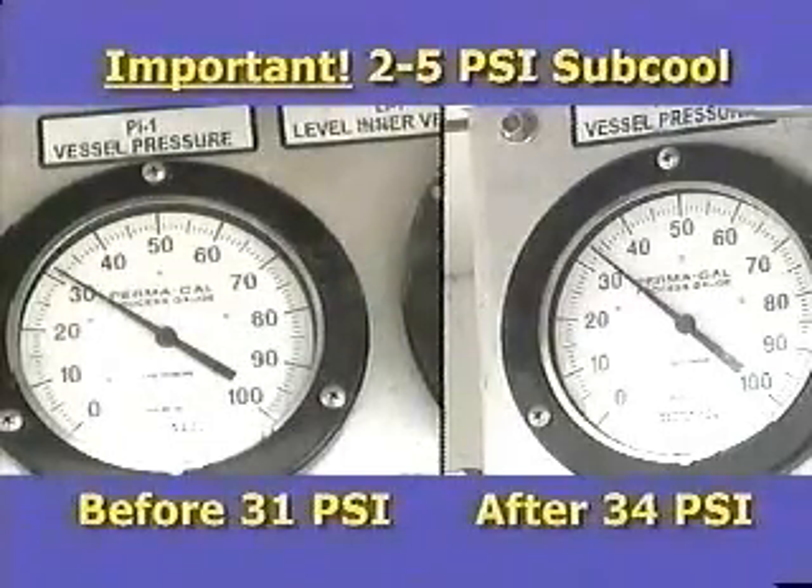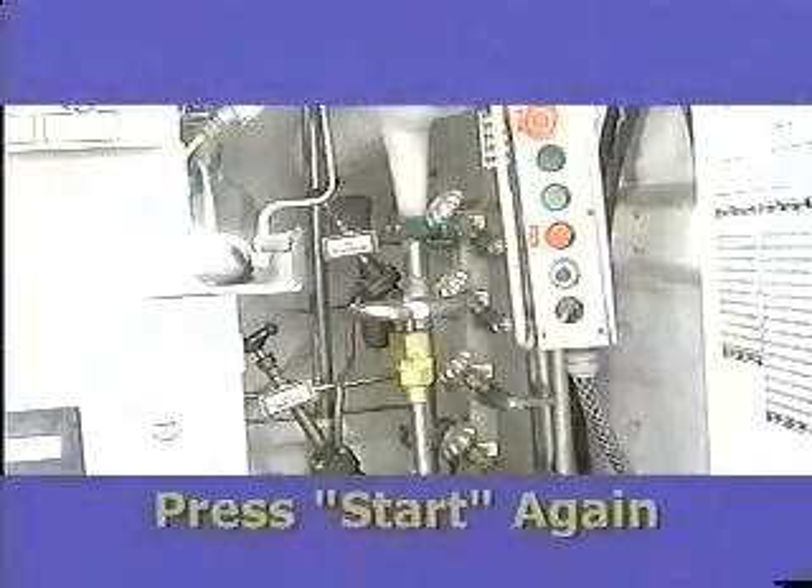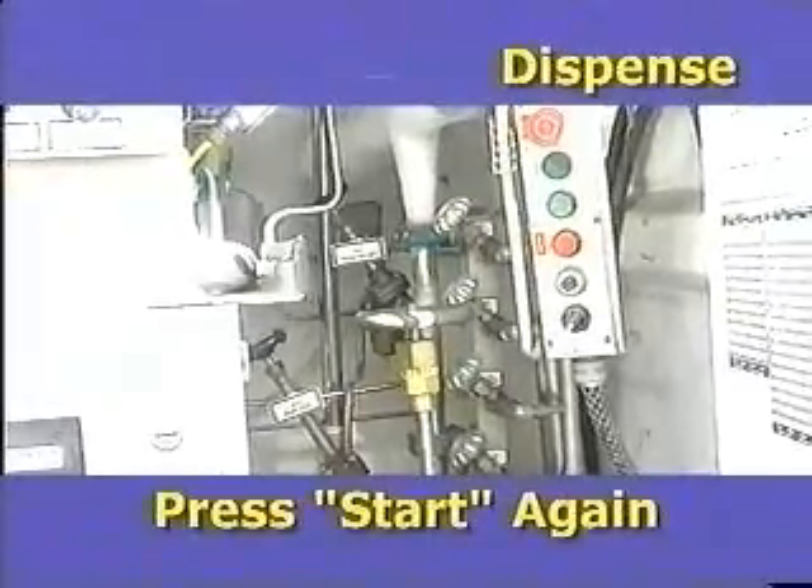Open the pressure building circuit if necessary to maintain proper sub-cool. This may be necessary for long deliveries, such as to a bulk tank. To begin the dispense process, press the start button again.